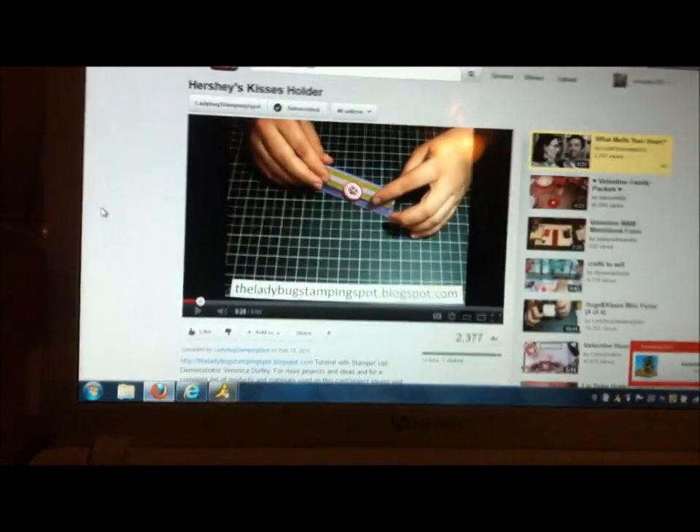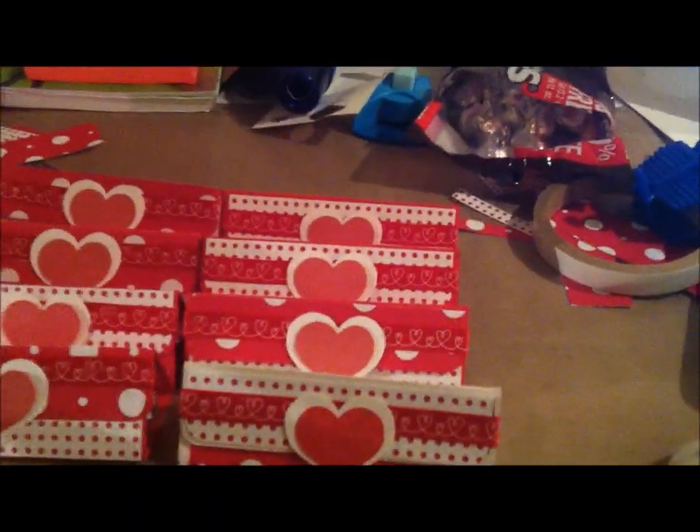I got the idea from her and made my own tonight. Tomorrow's Valentine's Day 2012. So I made these for my 17-year-old daughter who's a senior in high school. She wanted to make some treats for her friends. She's still a kid at heart.